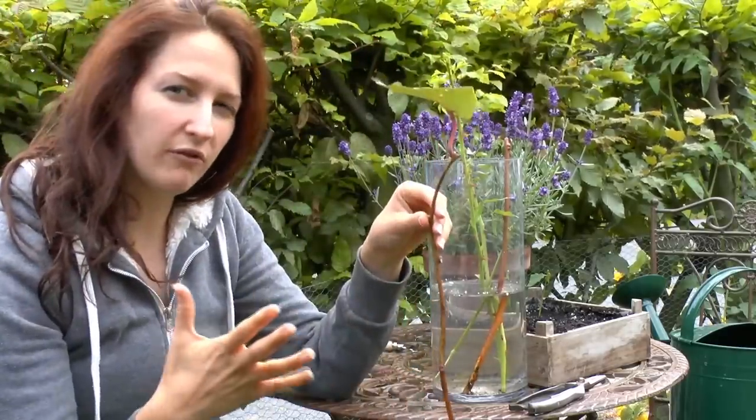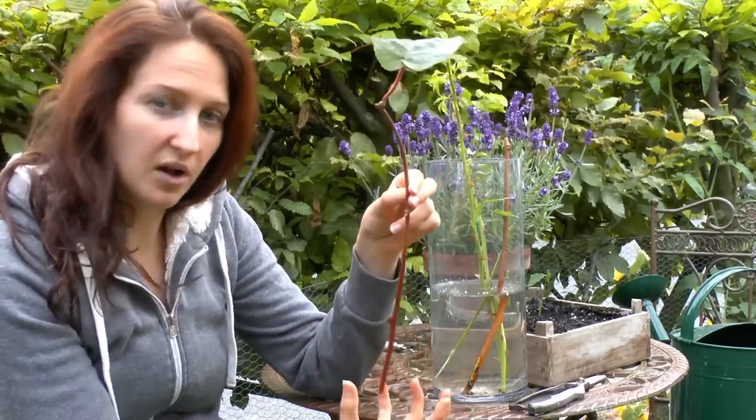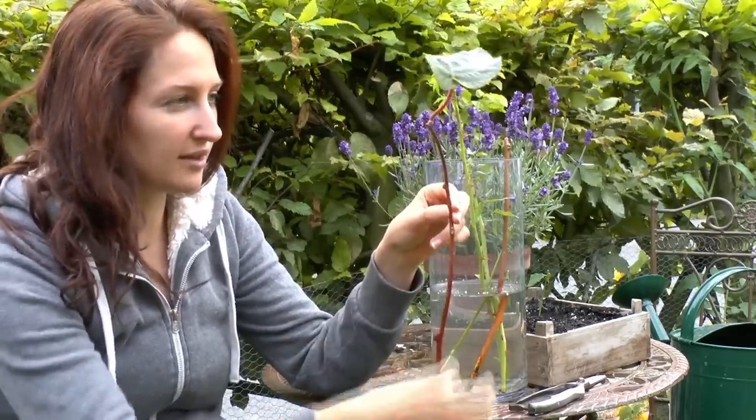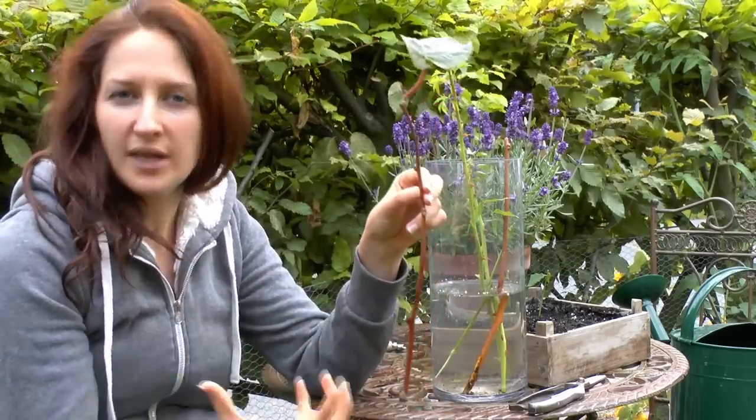Typically, it may be maybe four or five inches being the max. But also, once this has a good root ball on it and I put it into the ground, this will give me something that looks more like a real sturdy plant.